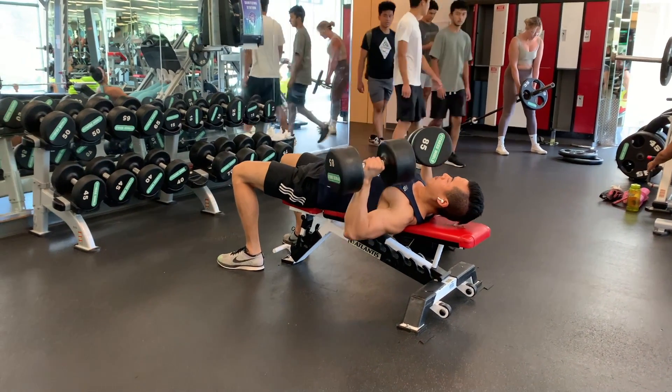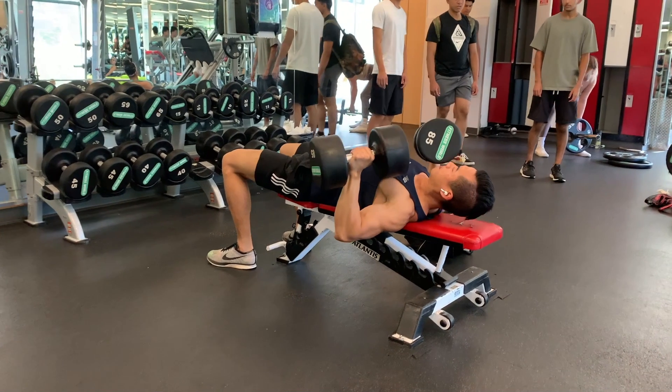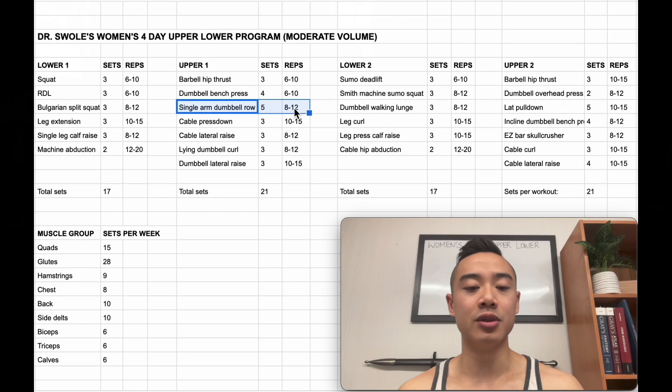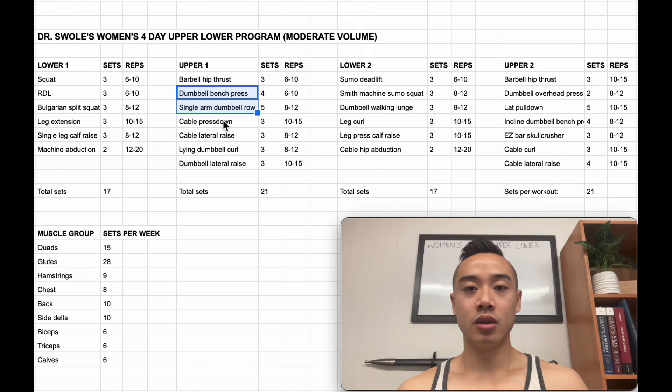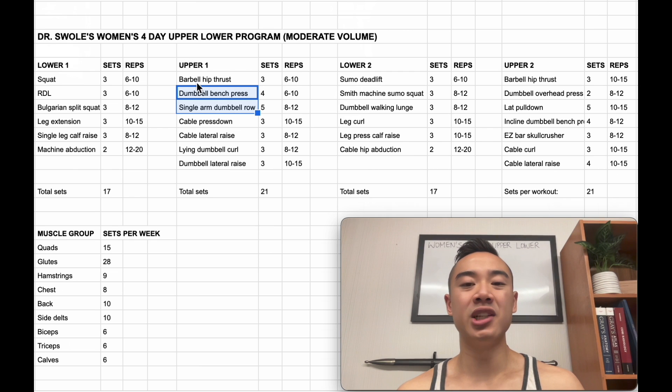Next, we have dumbbell bench press for the chest, 4 sets of 6 to 10, followed by single arm dumbbell rows for the back, 5 sets of 8 to 12. One mistake I see a lot of women making is not going for heavy compound movements for the upper body. Unless you have outlier genetics or you're taking performance enhancing drugs, you're not going to get super bulky with your body training normally. And you really want to be pushing for progressive overload in order to make progress.